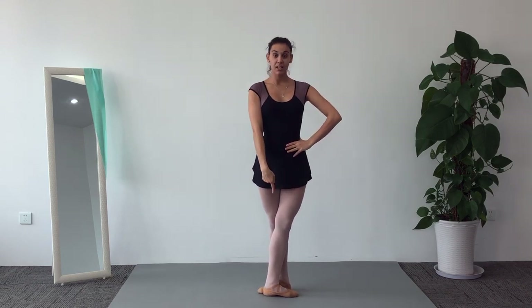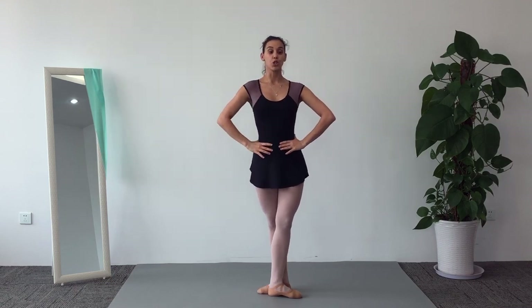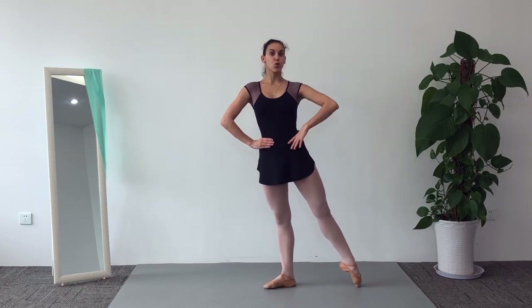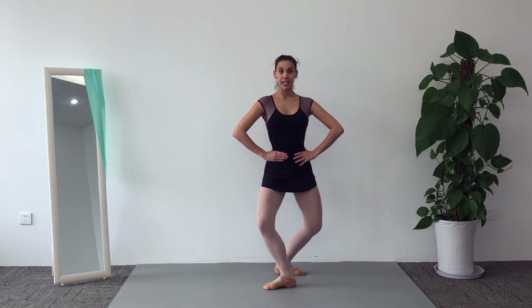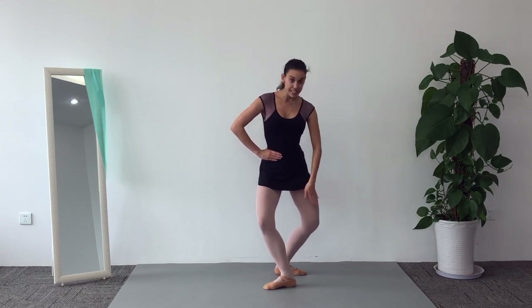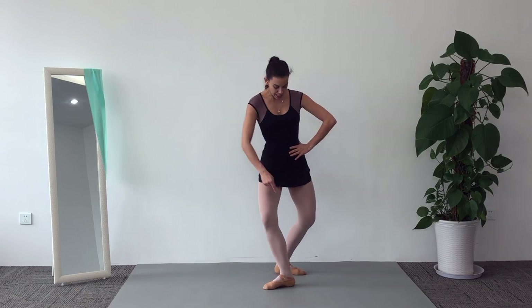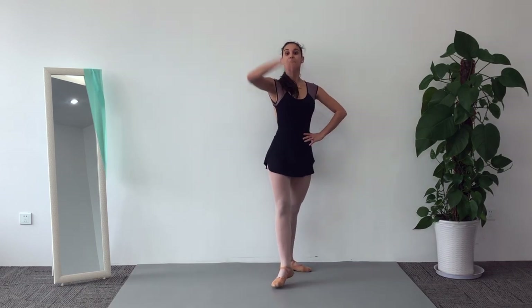We are going to begin in fifth position facing the audience. Find that spot. We are going to turn to the side, directly close to a fourth position on the back, demi-plié, and then this leg that's on the back is going to peel off the heel and use the toes to push to a very fast and dynamic passé.